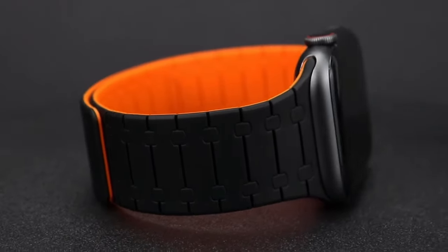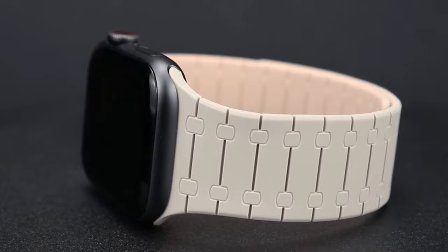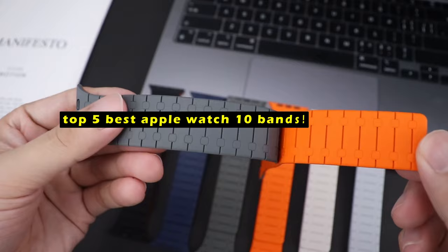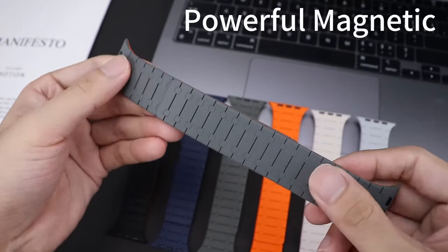The Apple Watch 10 is more than just a smartwatch — it's a style statement. Hi, welcome to the All Cases here. In this video we are going to talk about the top 5 best Apple Watch 10 bands you can buy. With so many band options available, choosing the right one can enhance both its look and functionality.